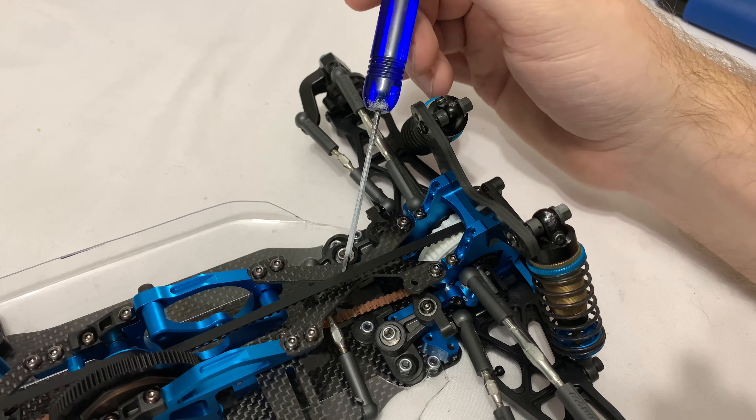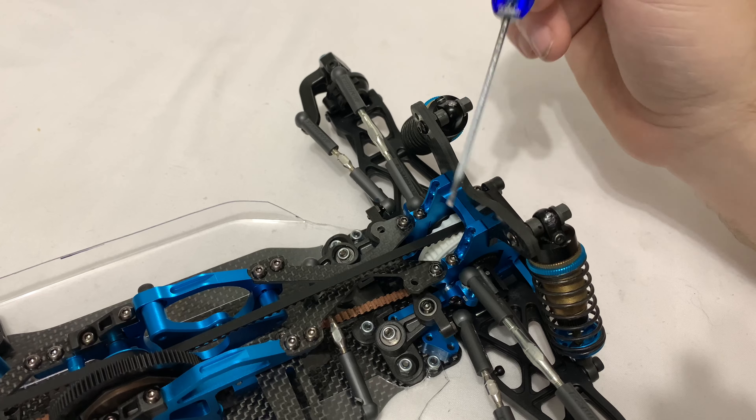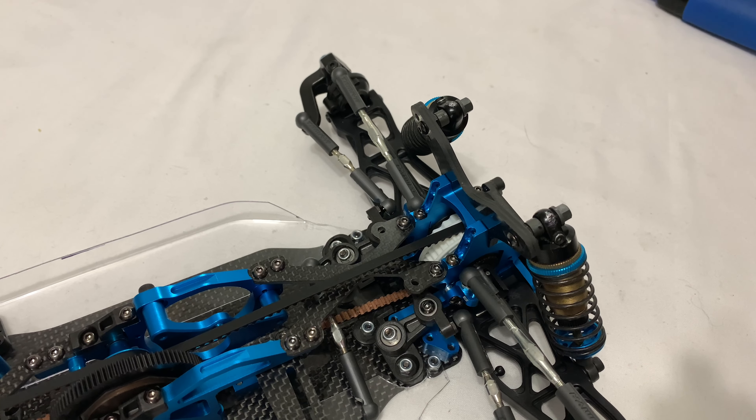Let's have a look at the 3D printed parts. So that's what you get — three pieces of each. That's the rear, which is a longer one, and obviously the front. No idea how this is going to go together, so let's have a look at the car and see what we're going to need to do.